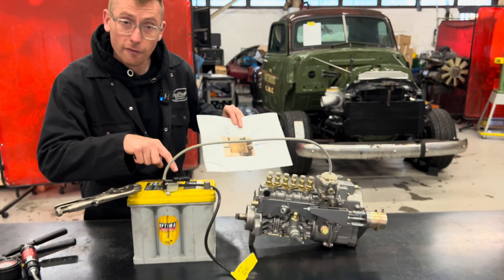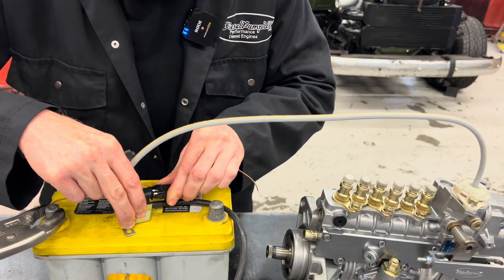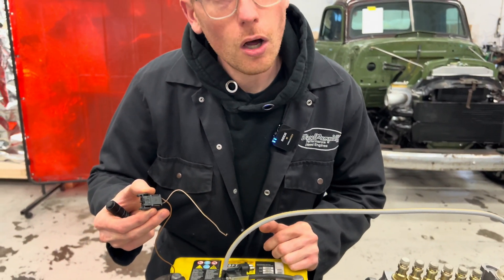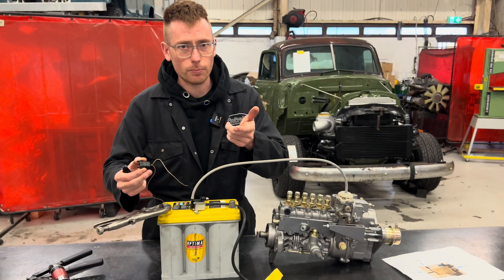On the back, we have the plug. Because these little solenoids don't come with a plug, where does the plug come from? That is the plug off a W210 washer bottle — the level sensor plug.